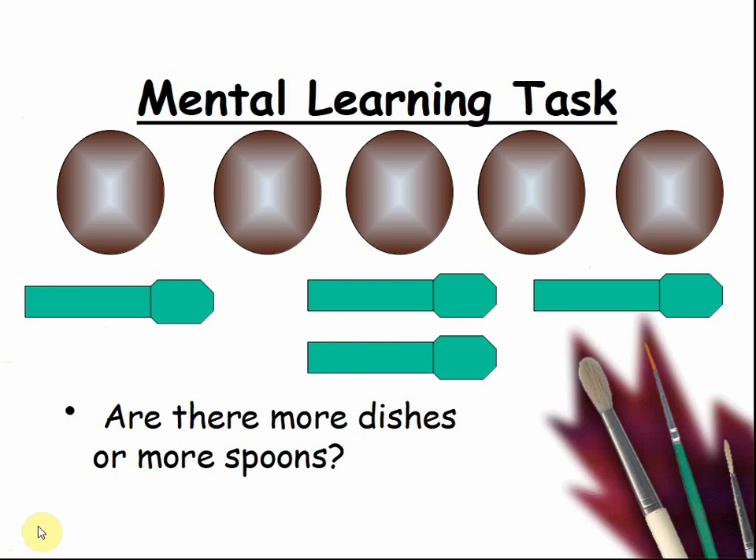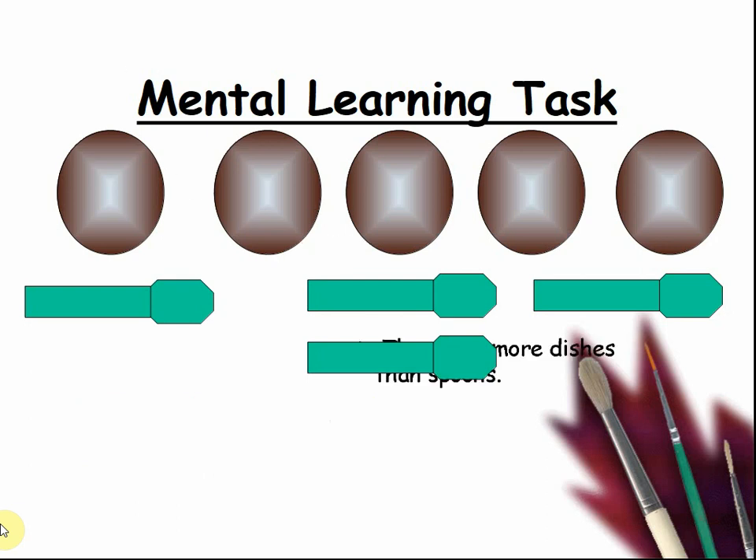Four spoons and five dishes. So which is more? There are more dishes than spoons. There are fewer spoons than dishes.